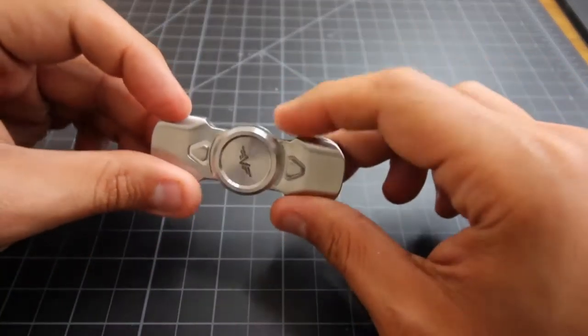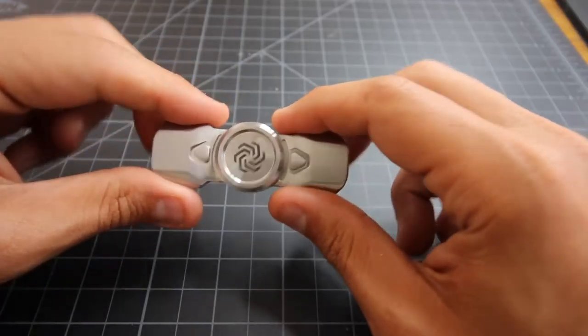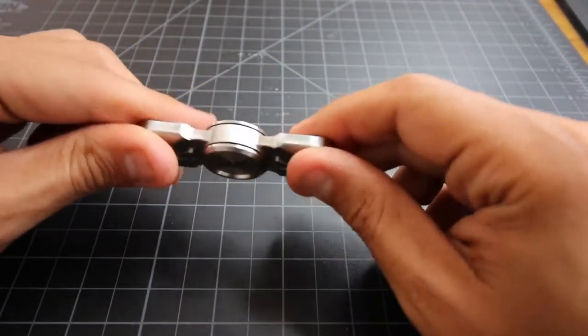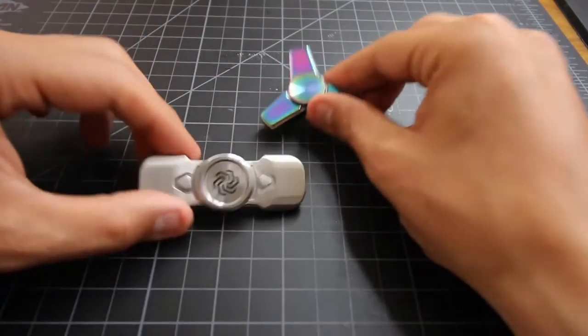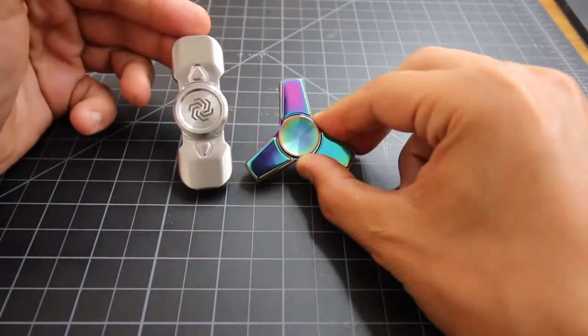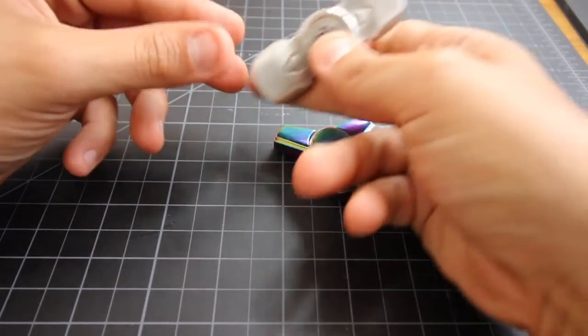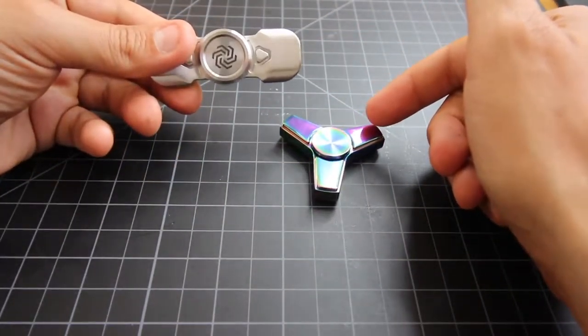For those interested in size and weight, this is approximately 3 ounces in weight and about 69 millimeters in length. We're going to put it side by side with the Executive so you can see the difference — it's a little bit bigger and longer than the Executive. It's also going to have a different experience because it's a two-arm or bar spinner versus a three-arm spinner.